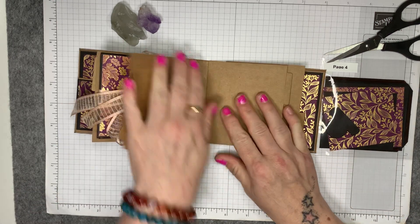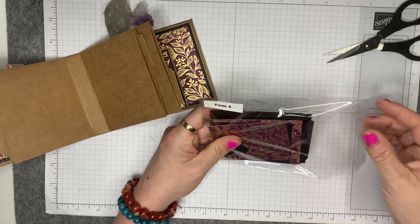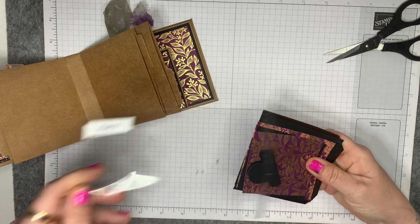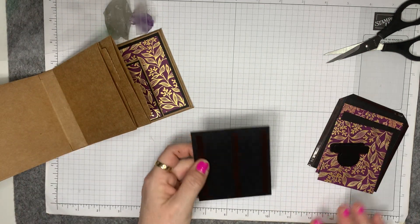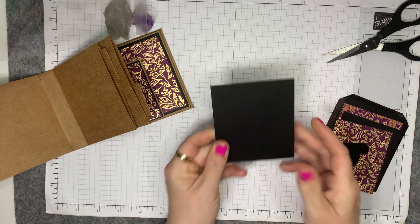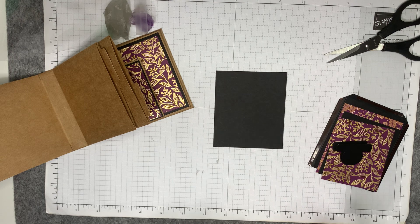Part and parcel of crafting is just to have fun. So using some retired patterned paper. This one, again, it's just the center mat that measures the same as the other ones.